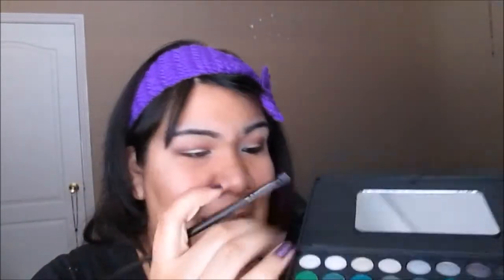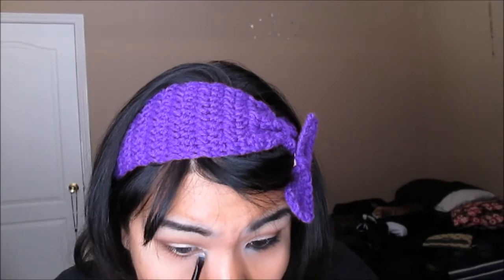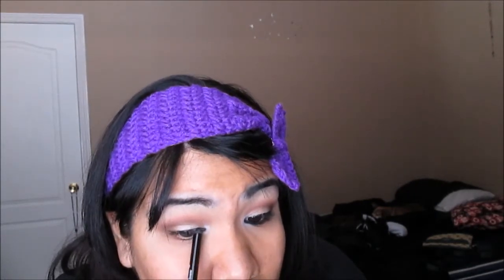I'm just going to blend that with my finger, and just to help it stay in place I'm going to get some matte white eyeshadow. Then I'm going to line the eyes and add mascara. For the eyeliner pencil I'm going to be using my Jordana 12 Hour Made to Last Liquid Eyeliner Pencil.